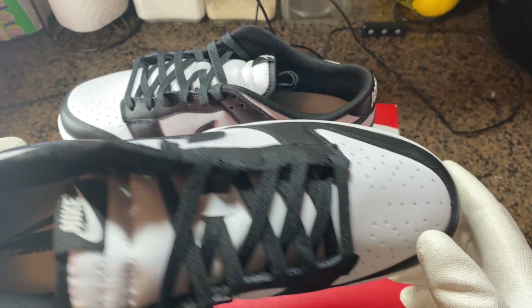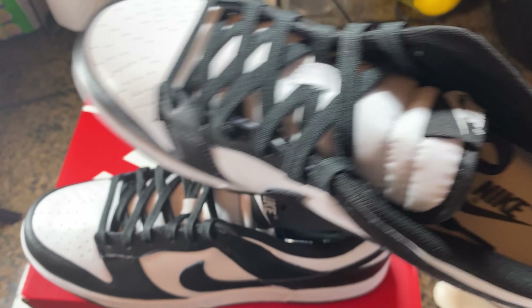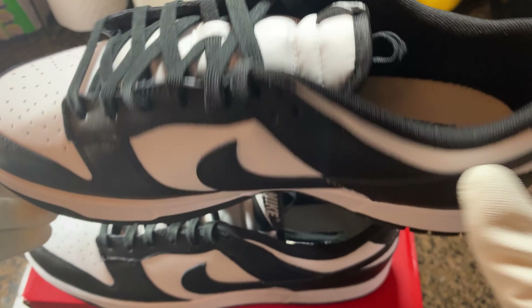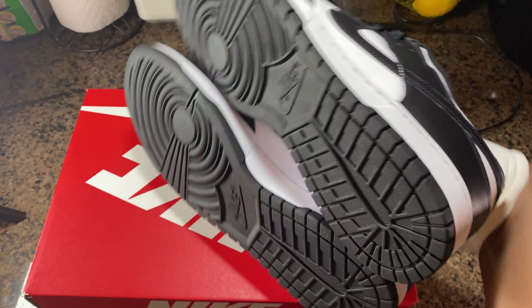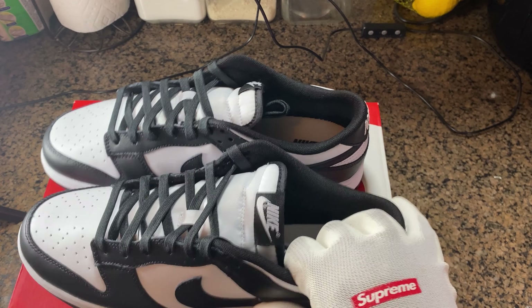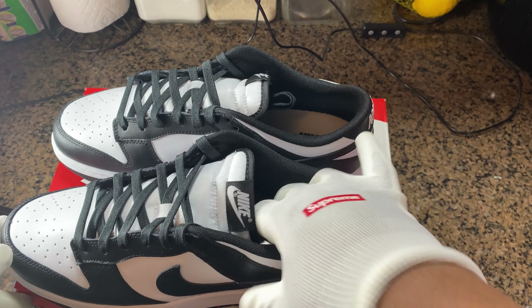Yeah, nothing to write home about, but this is a nice shoe. I'm not necessarily a fan of dunks. I'm still looking for the City Market, so if anyone could point me in the direction of a pair of City Markets, that'd be great — without paying crazy prices. I'd be down to trade, throw a little extra in. It's a pretty straightforward Dunk Low. It's not a SB.